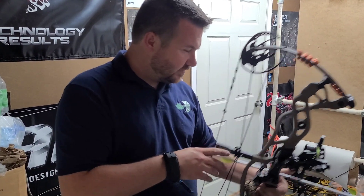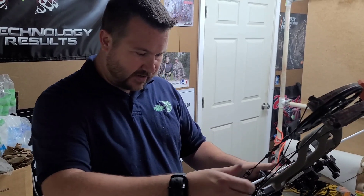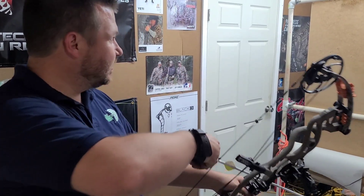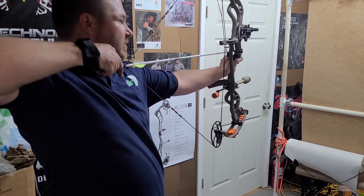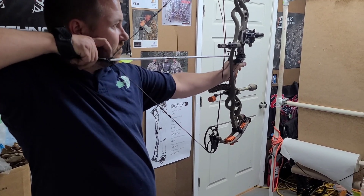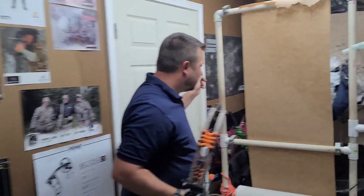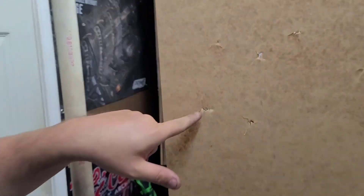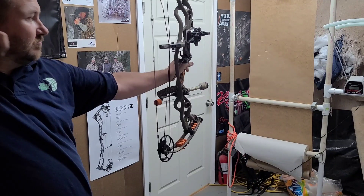I did not check the center shot but I'm assuming it was already pretty close from before he dropped it off. Of course if this doesn't paper tune we'll change it. We'll see what she does and then we'll chronograph it - it's a smooth drawing bow. We got a left kick tail - I'm going to shoot it one more time to verify. Yep, tail left - let me grab an Allen wrench.